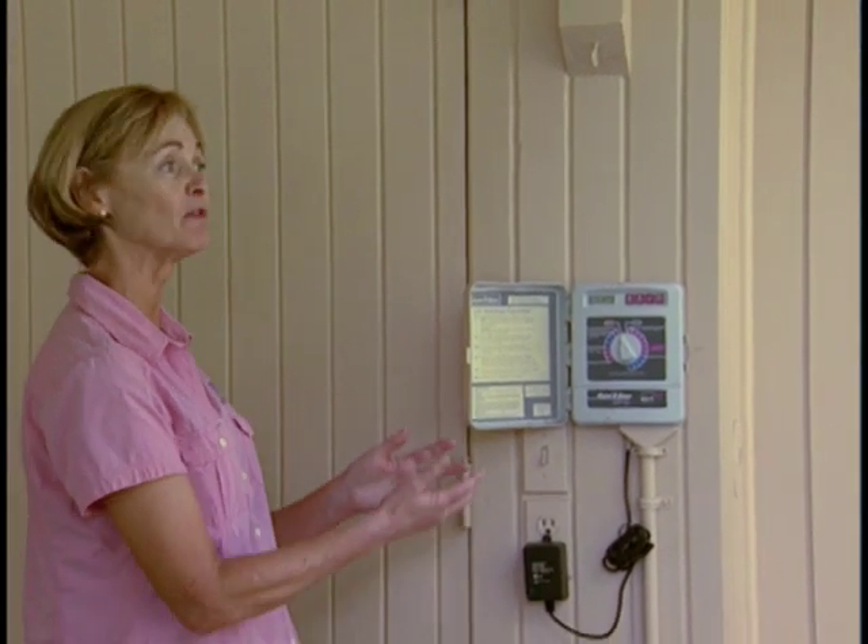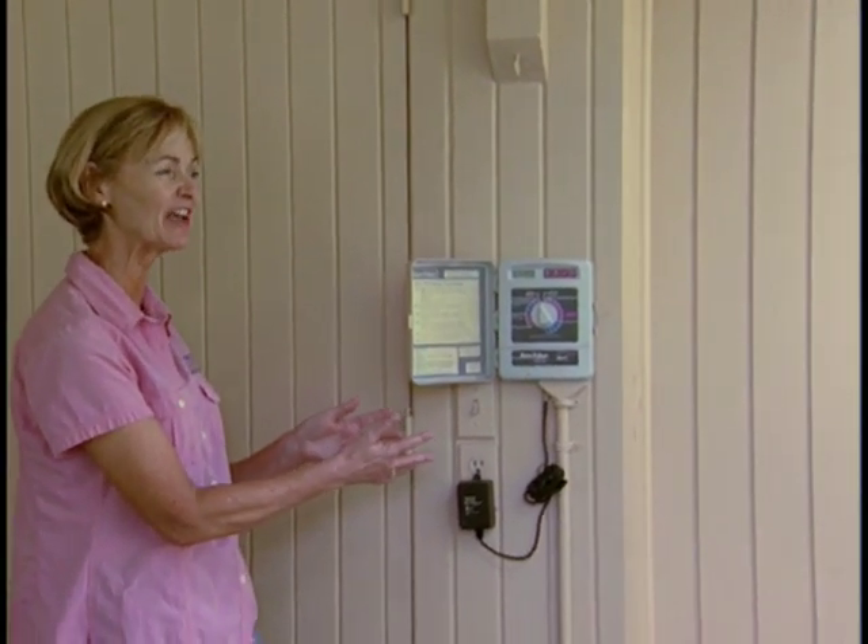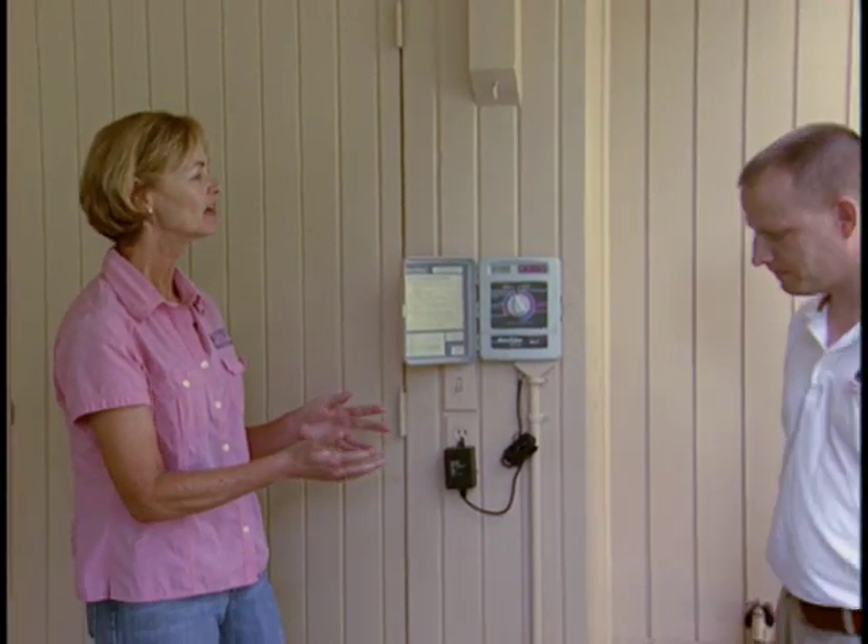Here to help explain some of what this controller actually does today is Dr. Michael Dukes. Michael is an associate professor in the Agricultural and Biological Engineering Department at the University of Florida, and his specialization is working on these irrigation controllers and research related to them.